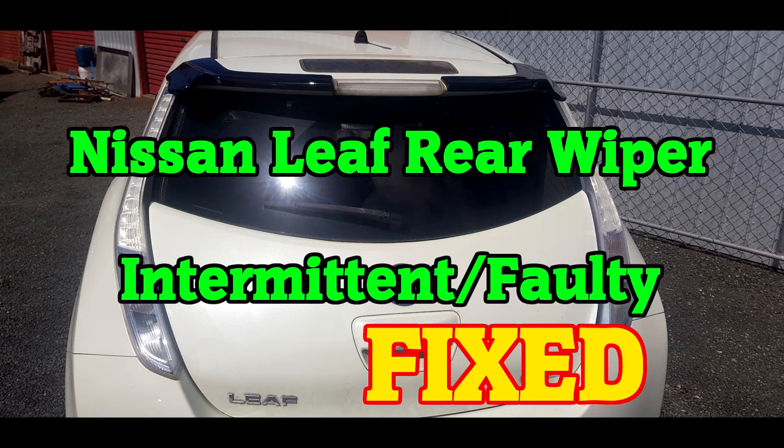This is a quick video about how I fixed the intermittent wiper problem on my Nissan Leaf. I went into this not knowing exactly what the problem was and having to go through each individual step, so this is going to be a pretty quick video but here we go.